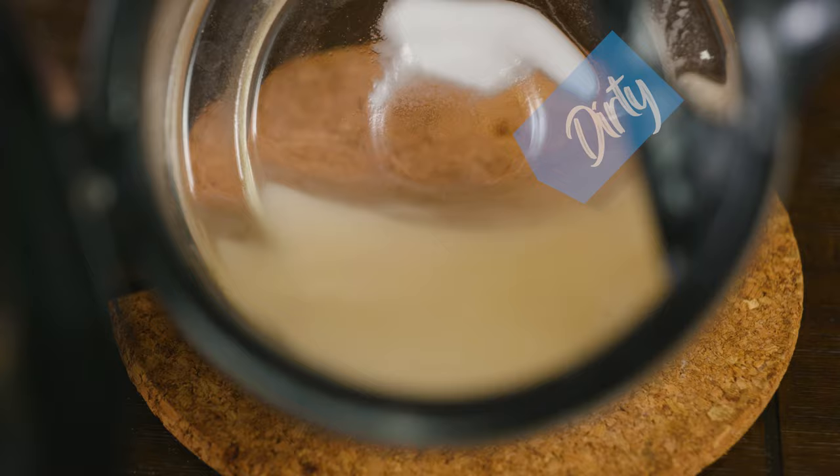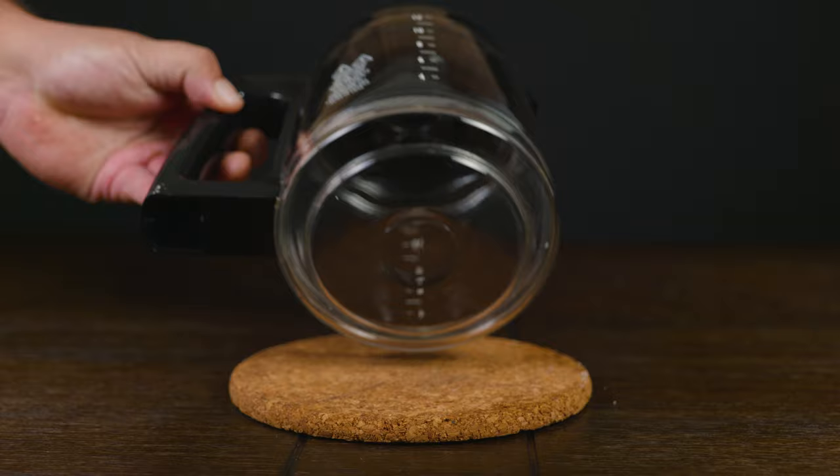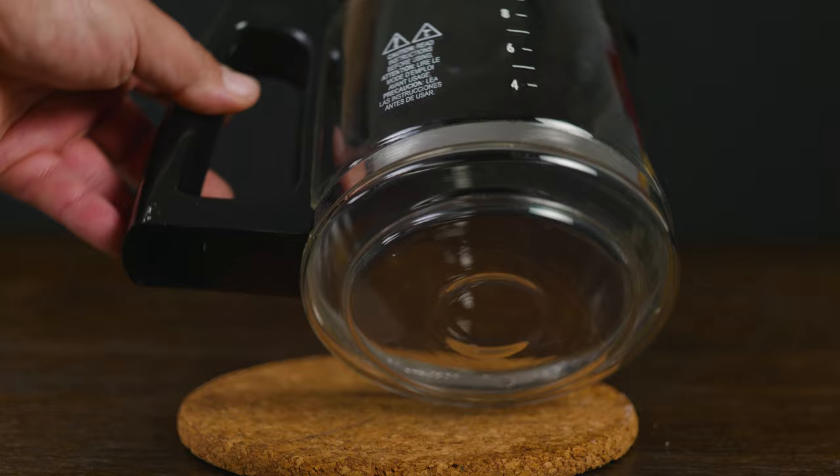But if you notice that it needs a round two, you can go ahead and do that. Once you're done, take it to the sink and wash it the old-fashioned way with soap and water. If you want to maintain it, just washing it right after every brew gets the job done. And depending on your use, either once a month or twice a month do the vinegar and baking soda solution.